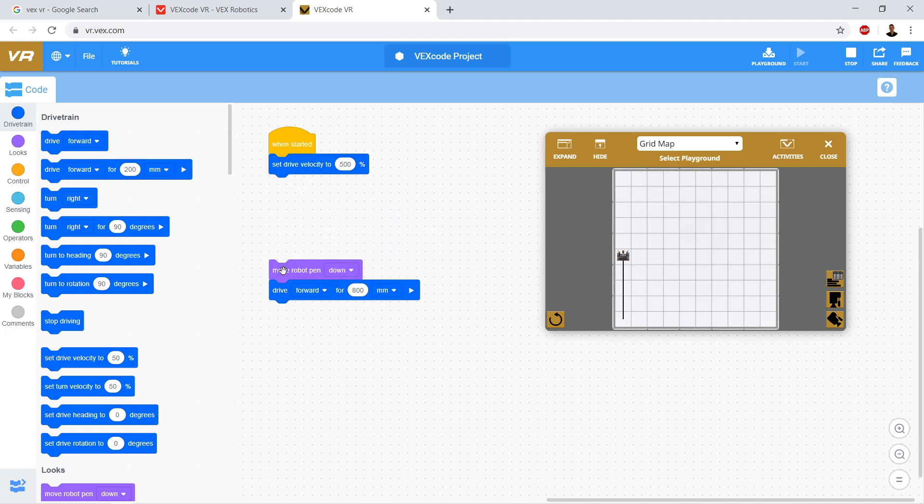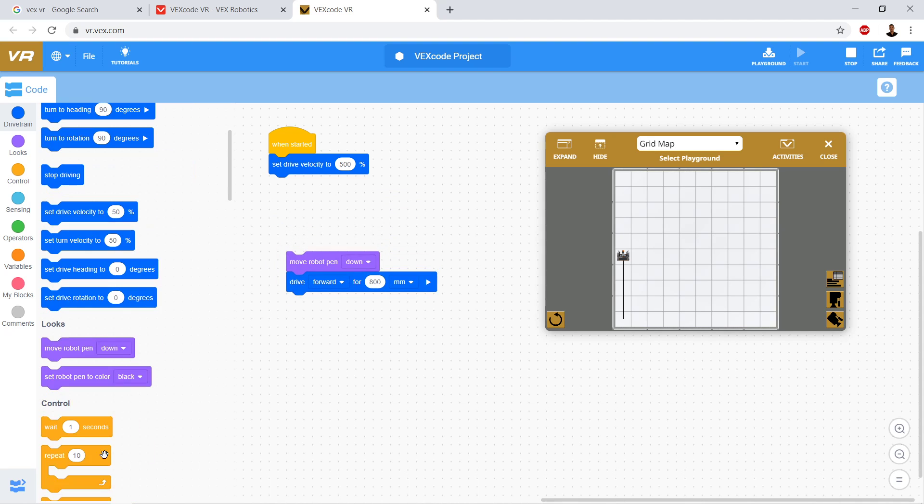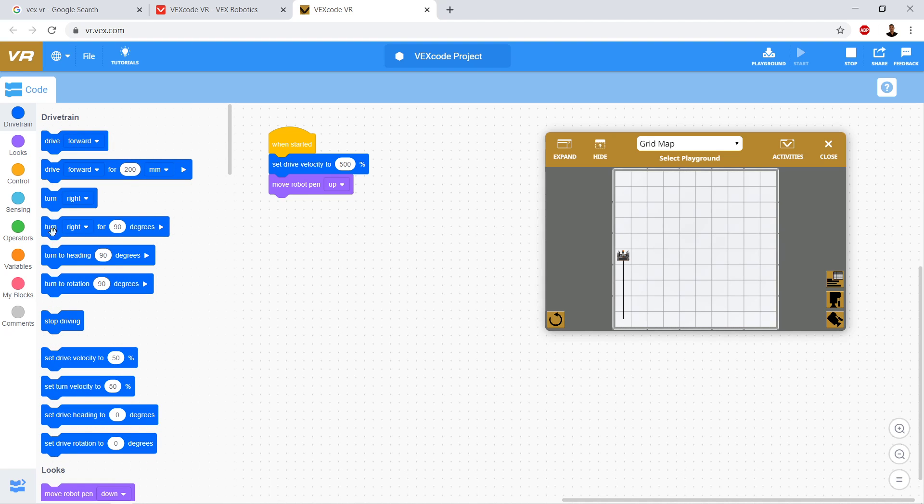So first thing is we're going to not move our pen down right away. We'll go down to Looks and drag over - the pen is up by default when it restarts, but just to be sure we're going to say 'put pen up.' Then I want to move forward - let's say 400 millimeters to get in the middle, that's two blocks - then turn right 90 degrees and move over 600 millimeters.